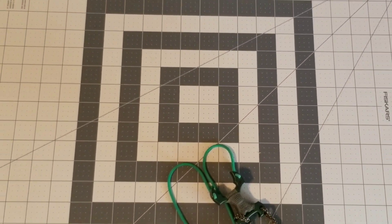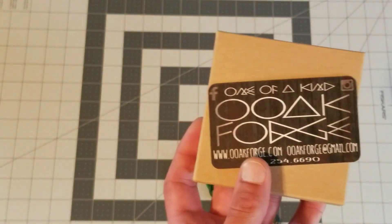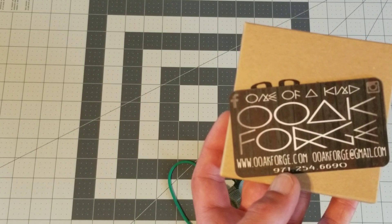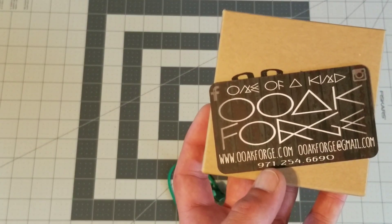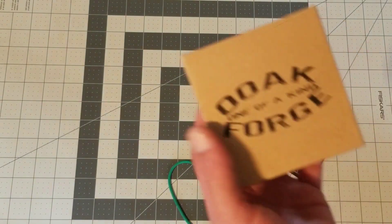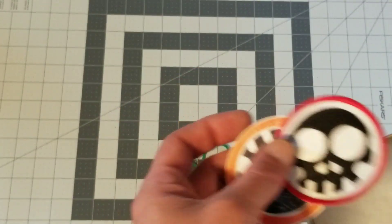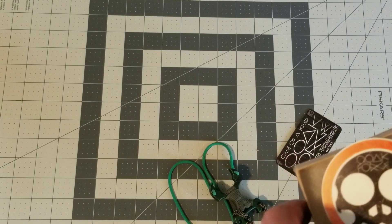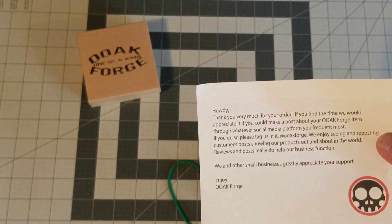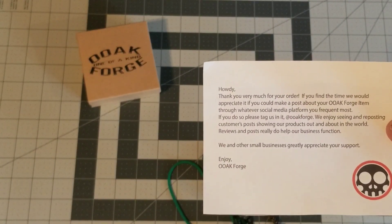All right, I'm back. Here is their info — go ahead and pause that, copy that down, and visit them. Check them out; absolutely some amazing work, not just slingshots. It came in a box, and of course you've seen it all in the pictures: a patch and sticker — always great to get some swag — and a beautiful little note. Hold that there for a second; you guys can pause if you want to read it.